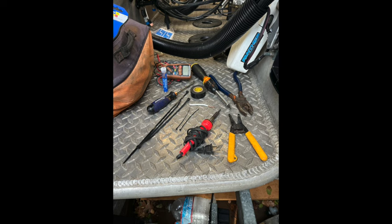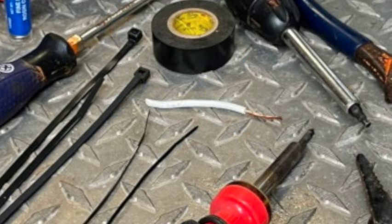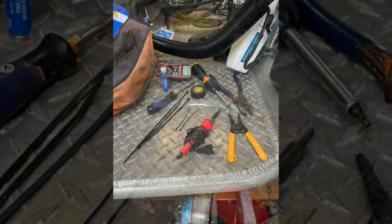Here are some of the items you're going to need: solder and a soldering iron, some wire cutters, a little piece of strip wire to test things, some electrical tape, and zip ties.